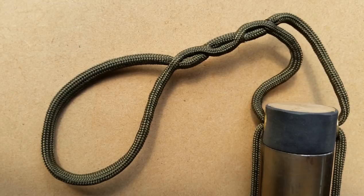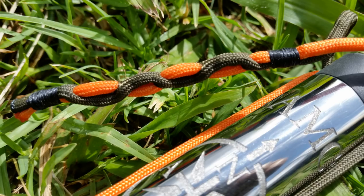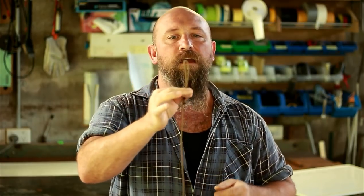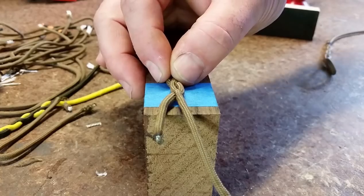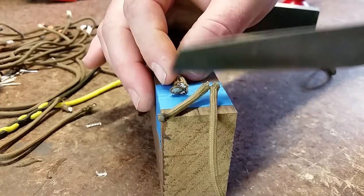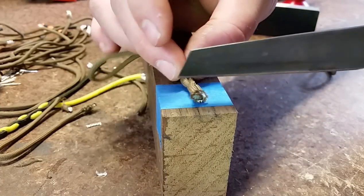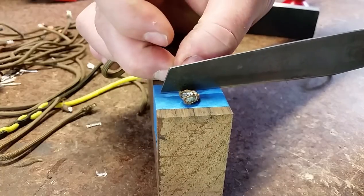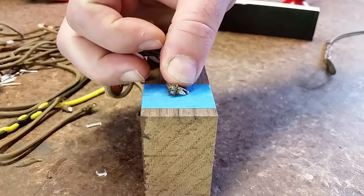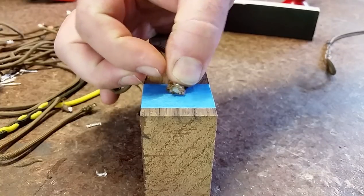This one here is a little bit different. Whenever you see anyone do a buried eye splice on paracord or a stitch-through, most people remove all the inner strands, which essentially means it's only as strong as the outer sheath of the paracord. I figured out a way quite a while ago of doing this without actually weakening the paracord at all — not removing any strands — and stitching straight through it. You're going to need a special fid for it, and there'll be more on this towards the end of the video.